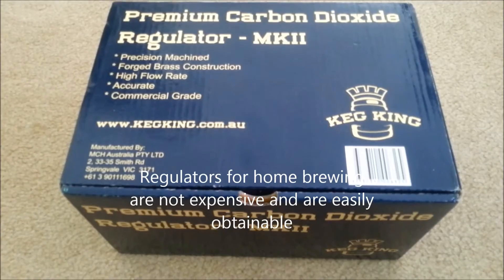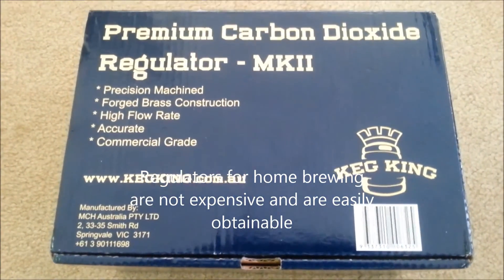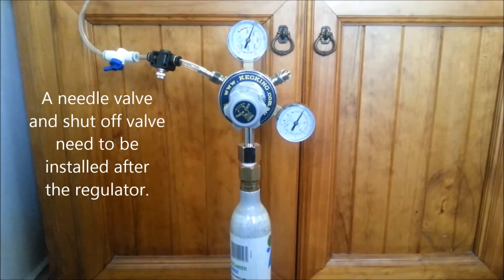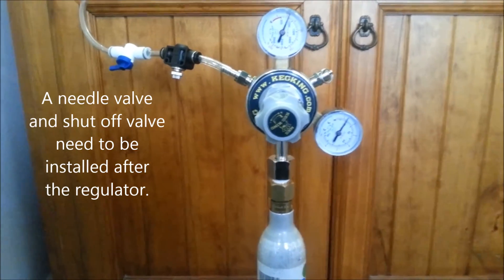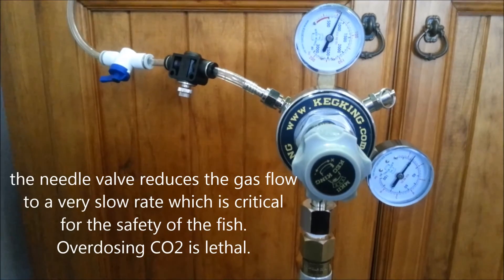The regulator we're going to use comes from a home brewing supplies company. We'll also need a needle valve to reduce the pressure down to a very, very small amount, and an on-off valve as well.